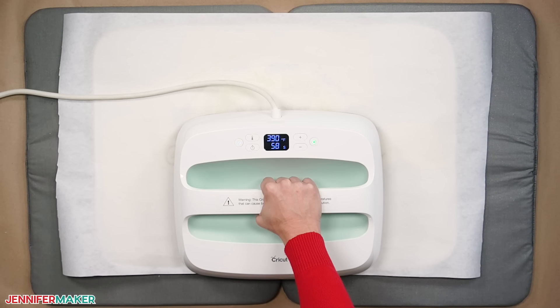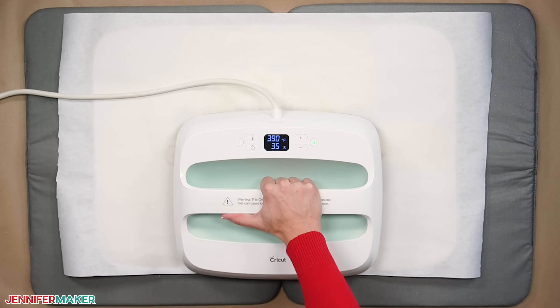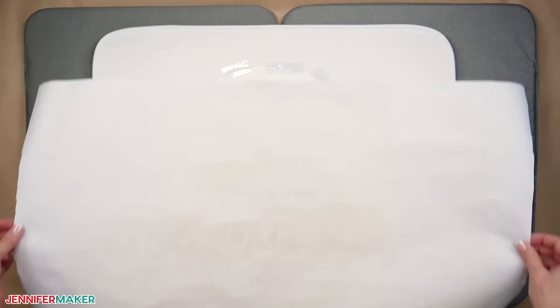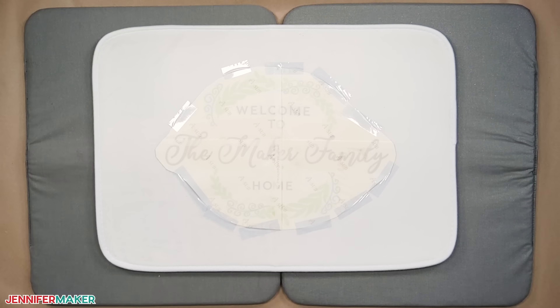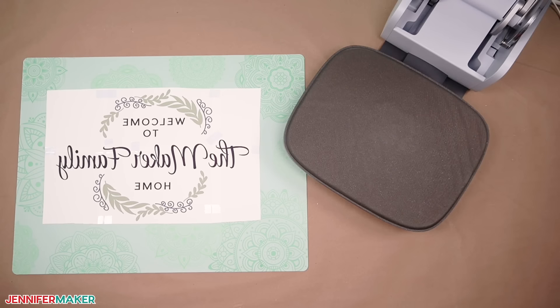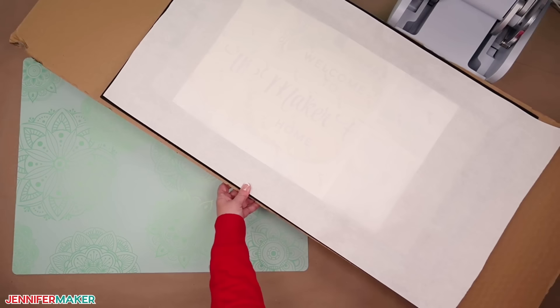You will have pressed the mat six times in total, possibly more or less if you're making a bigger or smaller project. Remove the butcher paper and let the design cool before removing the tape and paper — it's still sublimating if it's really hot. Now let me show you the Cricut AutoPress method. The process is similar with an AutoPress or a traditional clamshell heat press, but instead of moving the press, we'll move the project.